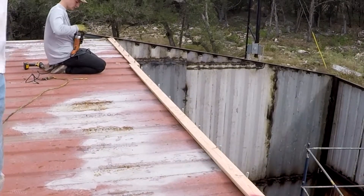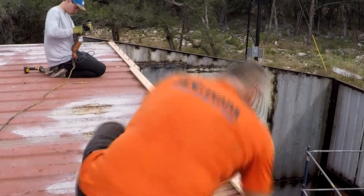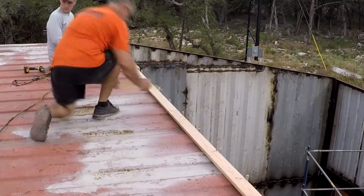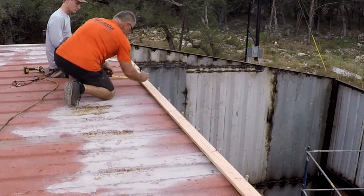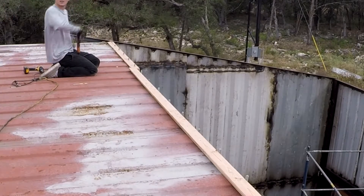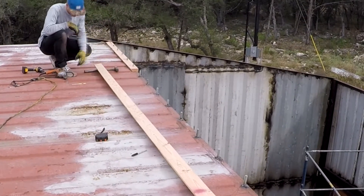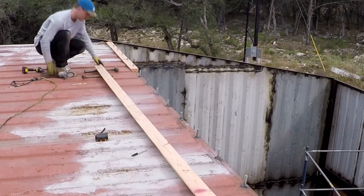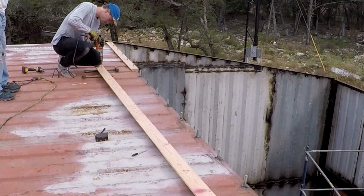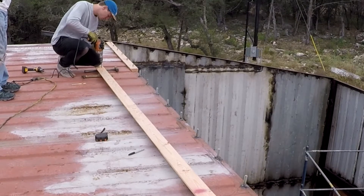We're doing 5/8-11 thread, so it works out pretty good. We use Tractor Supply for all the hardware — fantastic prices. The top plate is what's going to hold the rafters in place, and we're going to use what they call hurricane anchors to put the rafters on top of the 2x4. You'll see that in a minute.